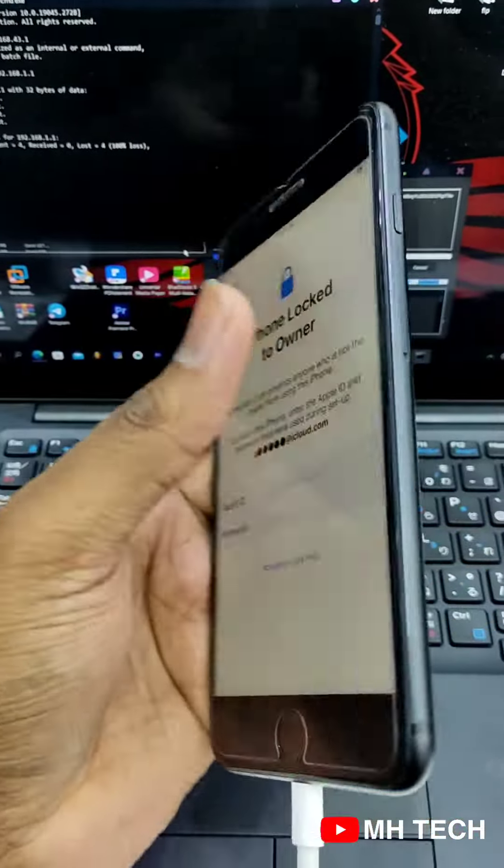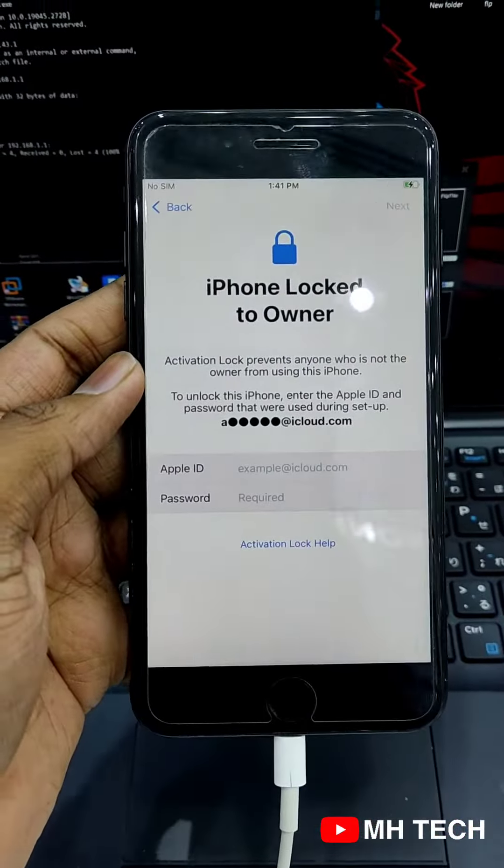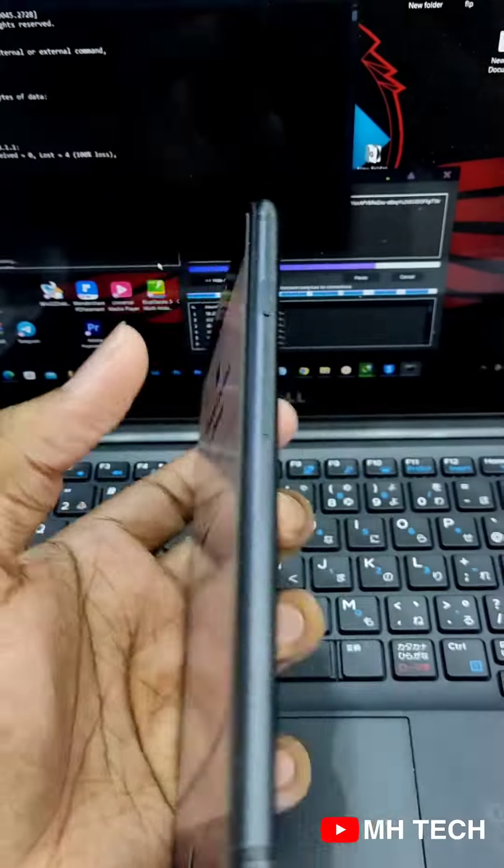In this case, the phone is IMEI — IMEI serial number. This is not the IMEI serial number.